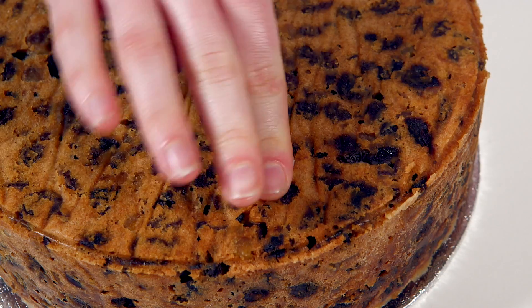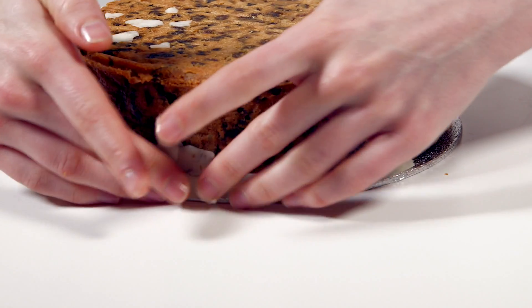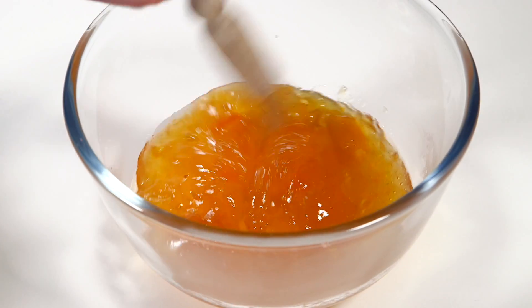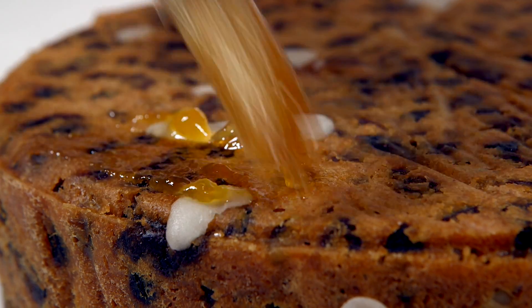Fill any holes and dents with some of the marzipan. Roll a thin sausage to fill any gaps between the cake and the board. Brush the cake all over with apricot or plum jam, which has been warmed through.